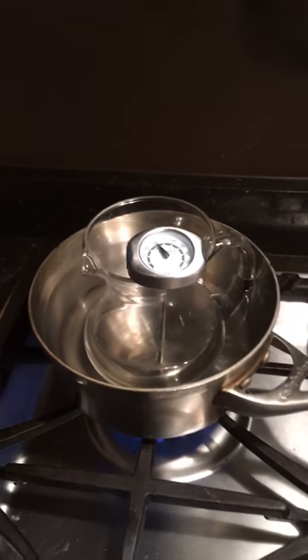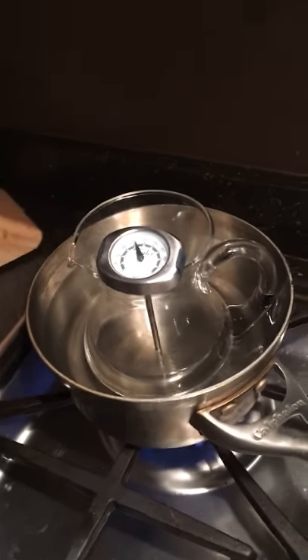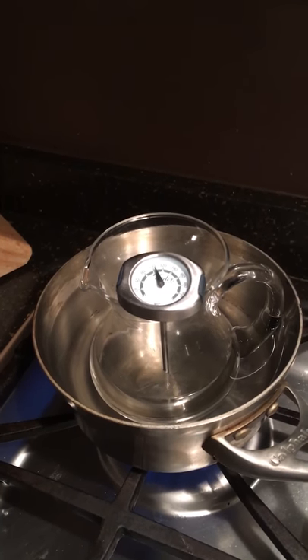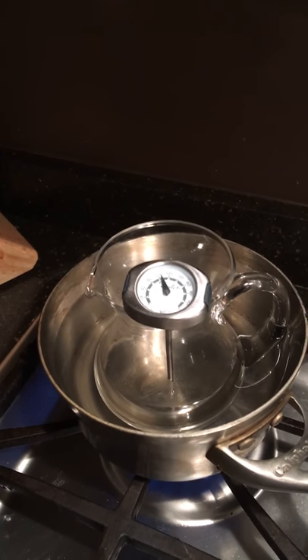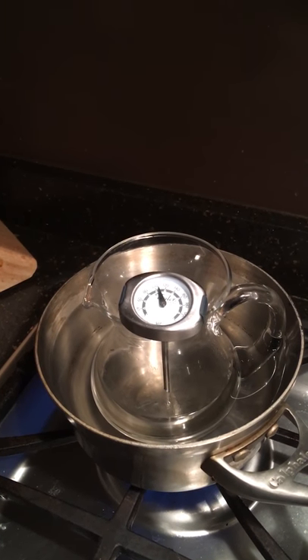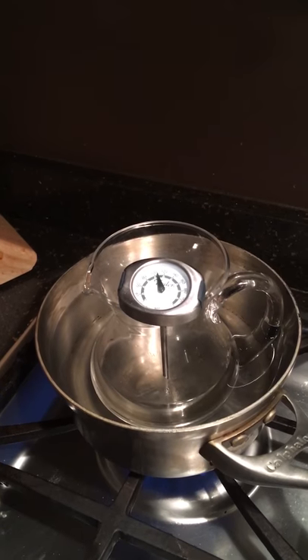Sake is one of my favorite alcoholic drinks, and I definitely prefer it warm. What I do is put a little bit in a container, and drop that container in a pan of hot water.